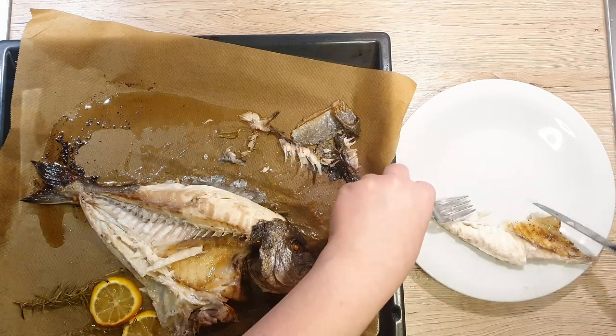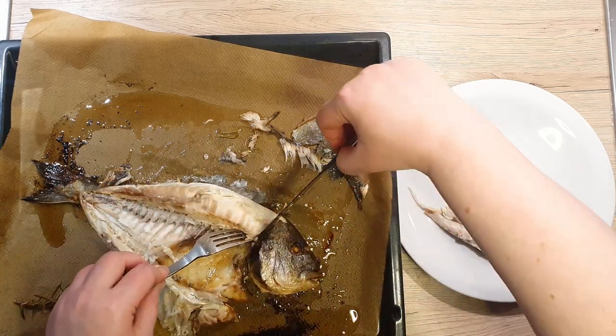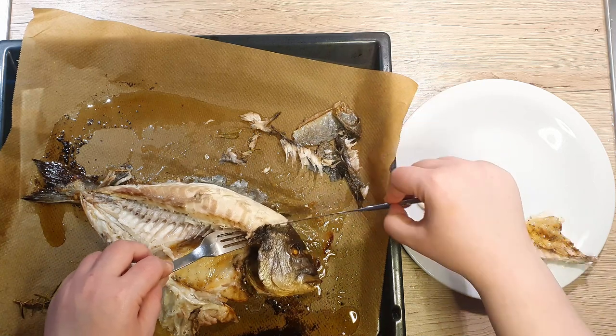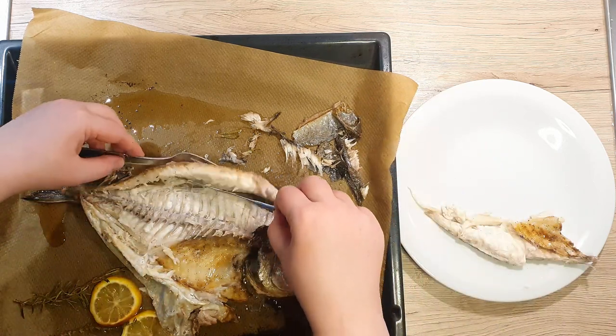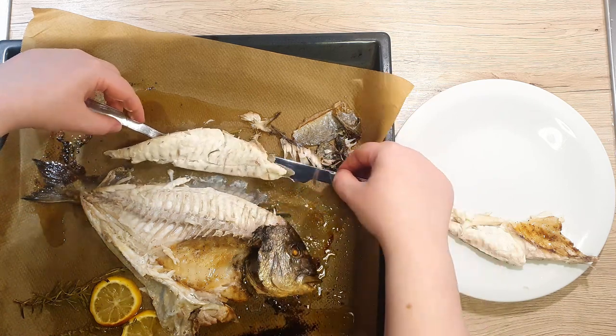Go beneath the flesh and flip it onto your fork, then place the meat onto a plate. Do the same with the upper part — go under the flesh with your knife and glide it along the bones, then lift and flip it onto your fork and place it onto the plate.